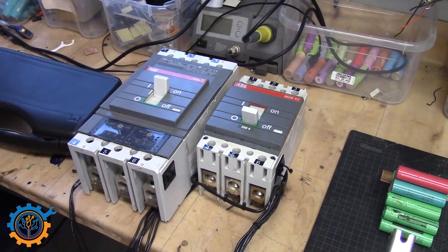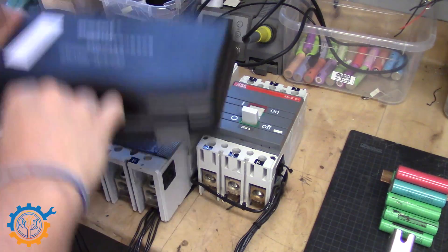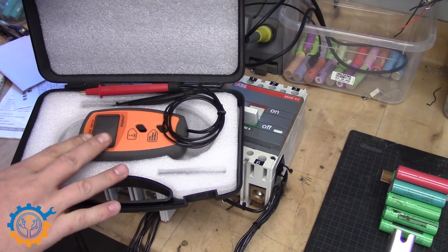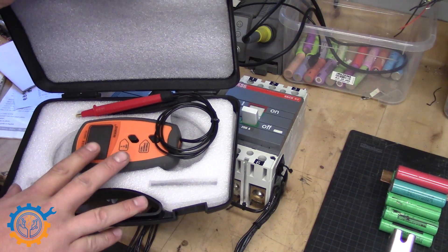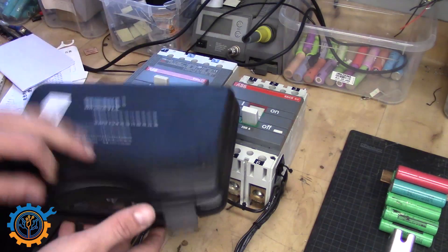And here we have some other interesting parts. I couldn't hesitate and I did buy this internal resistance tester. It is said to be quite good, so I'm going to test it and compare it to my Opus chargers and also my iCharger. Stay tuned for that video.